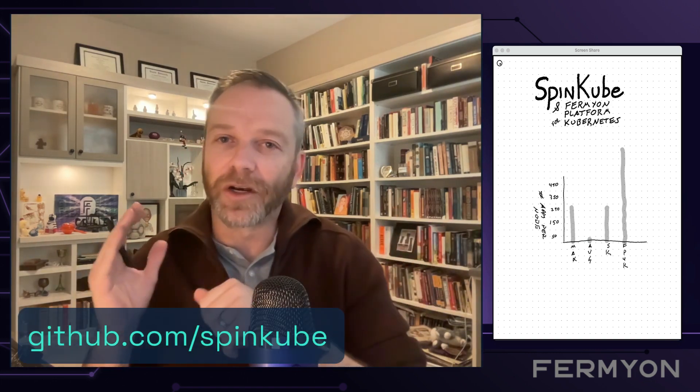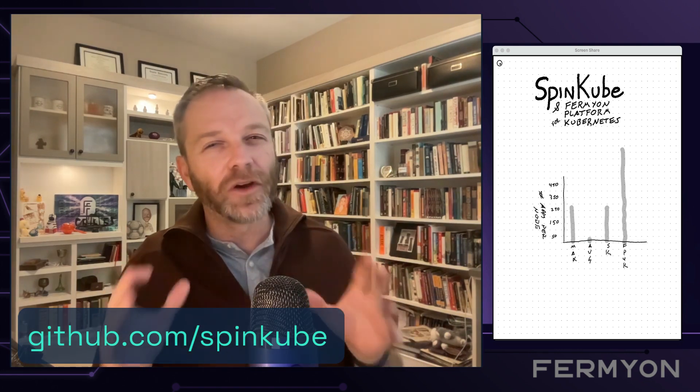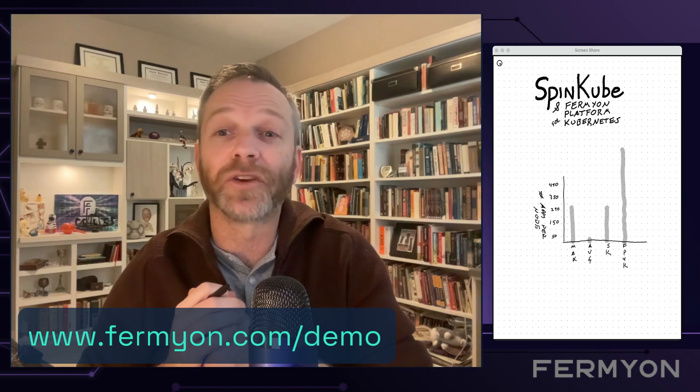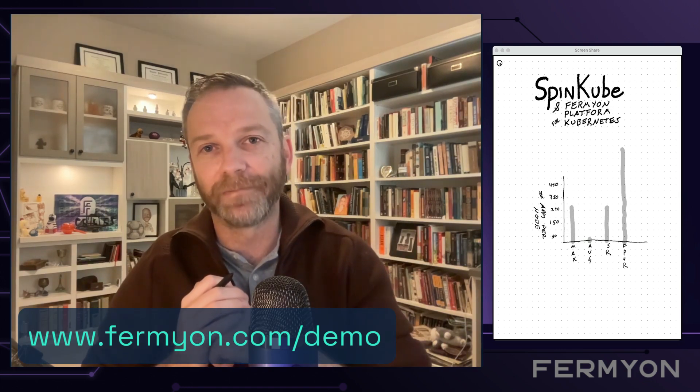SpinCube is open source. You can go ahead and download that today. Take a look at our quick start guide. If you're really interested in amping everything up, then we invite you to get a hold of us, and we'll talk about Fermion Platform for Kubernetes. With that, I'll talk to you all later. Bye.